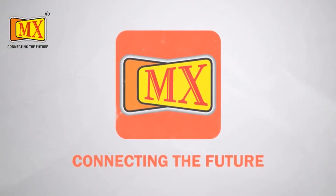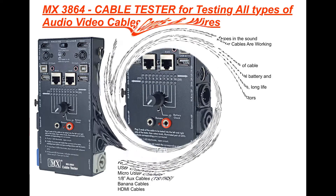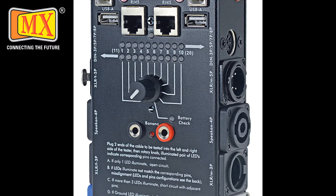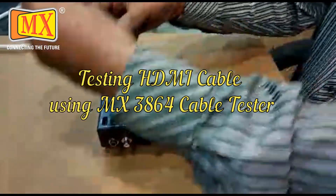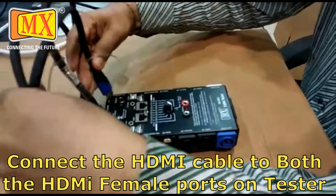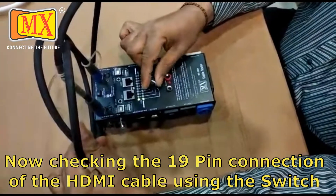Thank you for joining us. Cable tester 3864. First, connect the HDMI cable to both ends. For pins 1 to 10, the green light will be on.